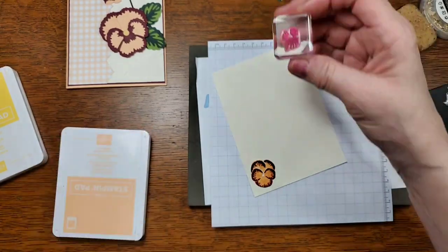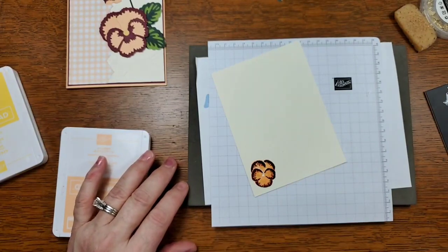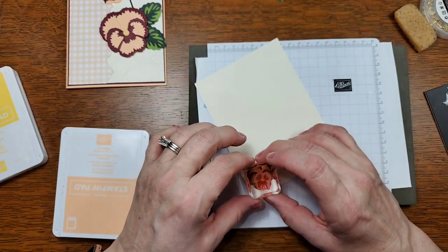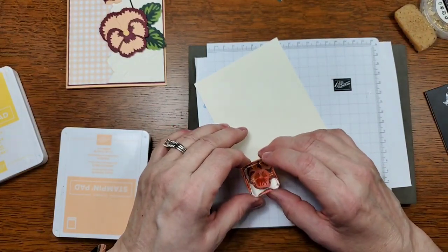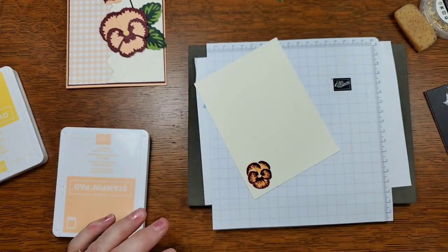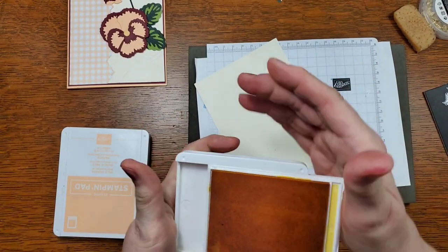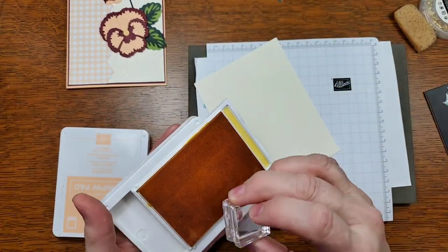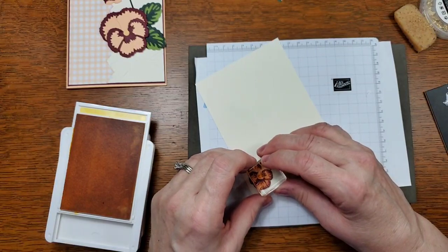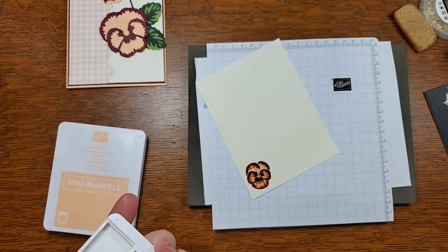For the bearded piece I'm going to go back to the Mary Merlot to stamp this. And then we have the Daffodil Delight for the center. So that's your pansy — put this aside.